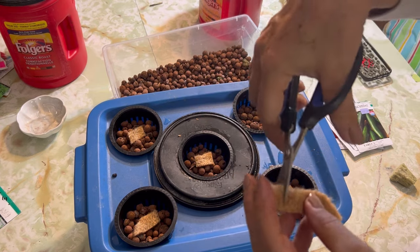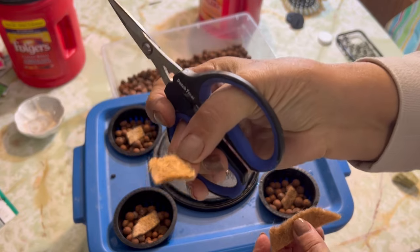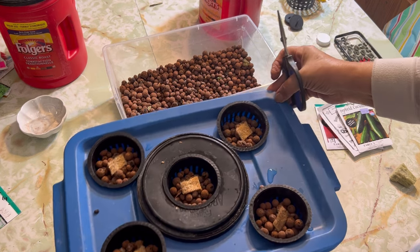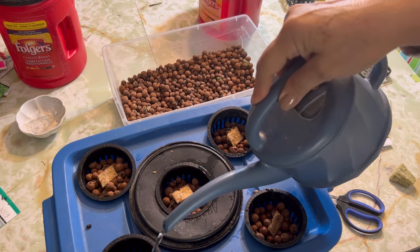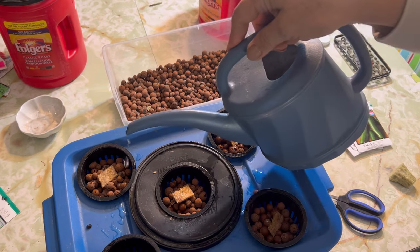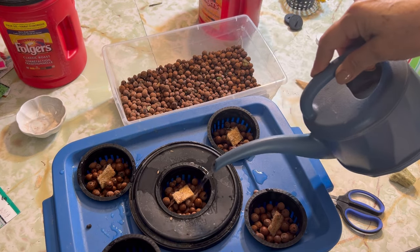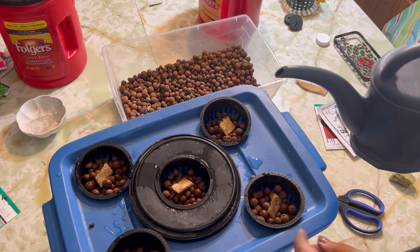Something else I've thought about is pieces of cheesecloth or old cotton — something that's compostable is kind of what I'm shooting for here, that a seed can easily sprout in. Another great thing about these hydroton clay balls is that they are very porous and they also retain moisture. So I'm just going to get them all wetted down before we put our seeds in, and they should be able to keep wicking up water from down below.